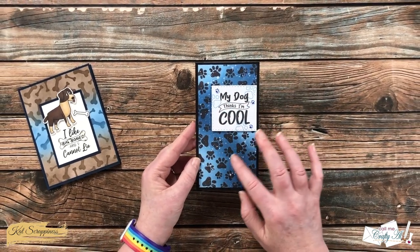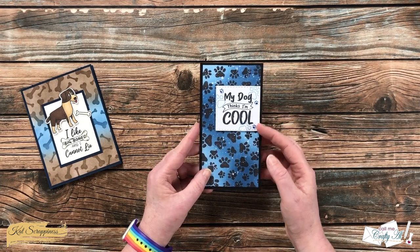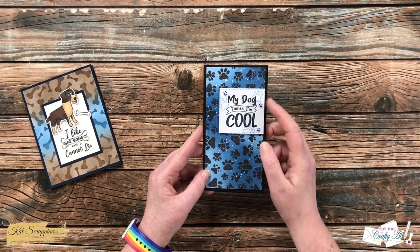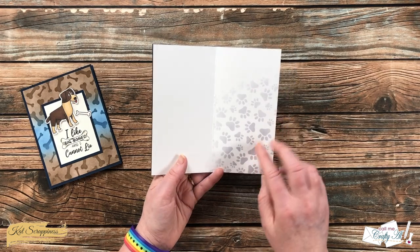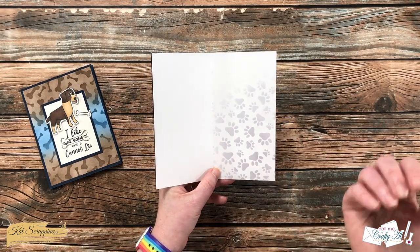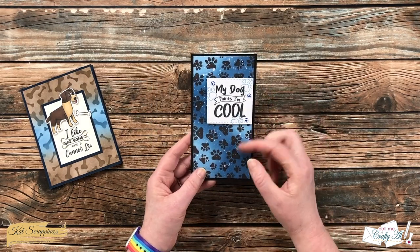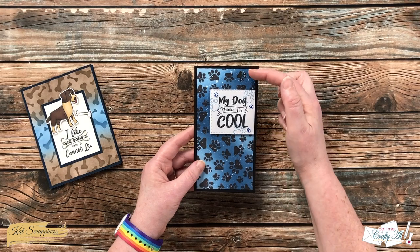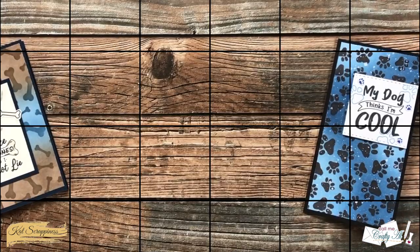For my second card, I used the paw print background stencil and another one of the Pawsum sentiments for the focal point. I also added some of the multi-color paw print embellishments and stamped a few little paw prints onto my sentiment piece. On the inside — this card is on a white card base — I cleaned off my stencil brush from the black ink on the front onto the inside for just a subtle pattern. You can definitely write your message right over that. This also shows how the paw print stencil, even though not over six inches, moved nicely from top to bottom to fill the entire height.